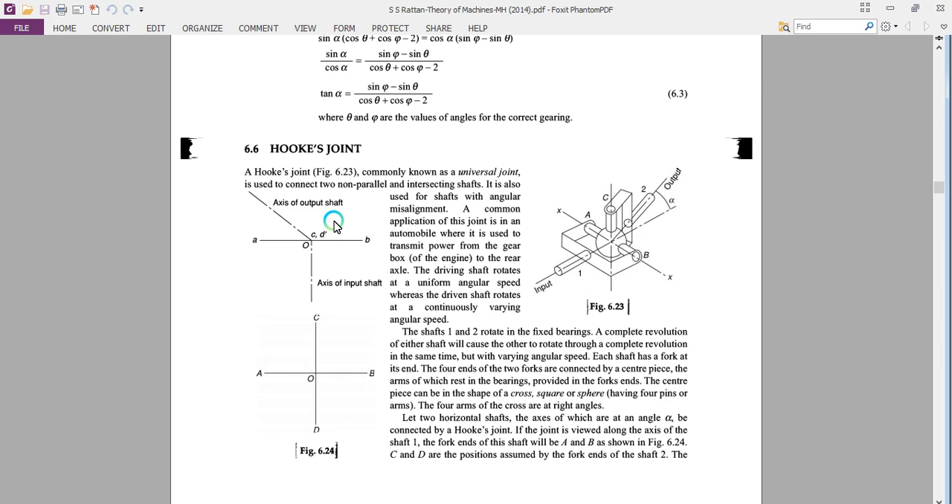It is used to connect two shafts whose axes are non-parallel and intersecting. A common application is in the automobile where it is used to transmit the power from the gearbox to the rear axle.